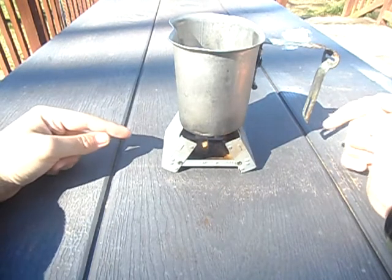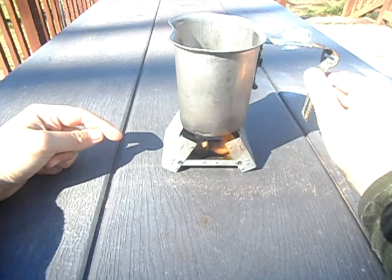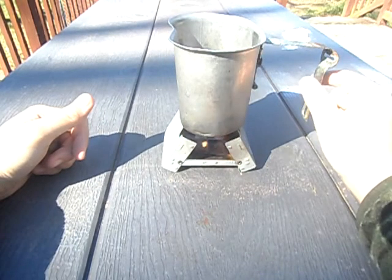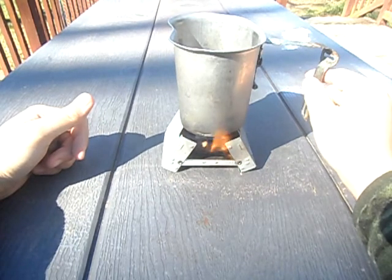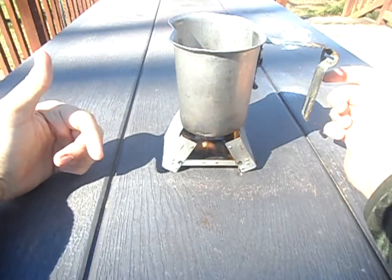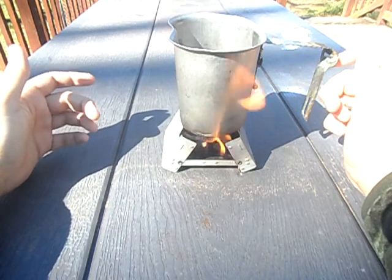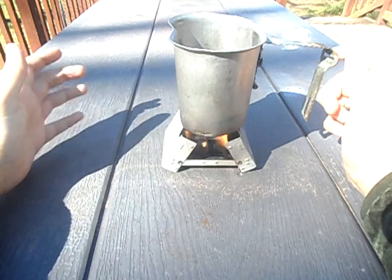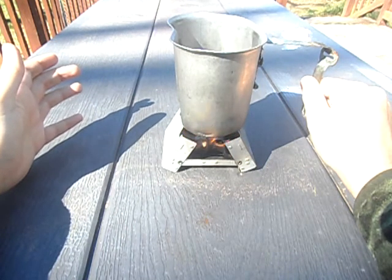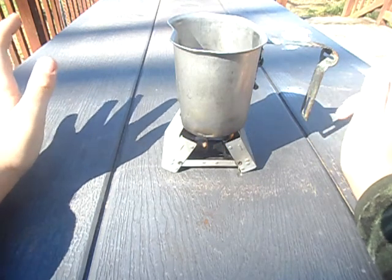Also, when you put your camp stove at a 90-degree angle like this, make sure your handle is facing to your right. Because if not, the flame will actually hit the handle if it's facing the other way and heat it up. If you have it this way, it will not get hot — as you can see I'm touching it and it is not hot. So this is my word of advice.